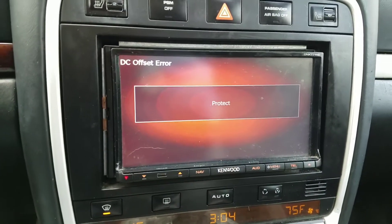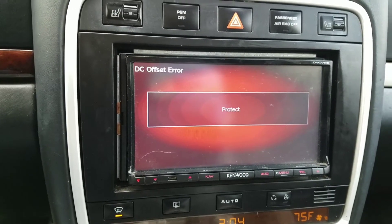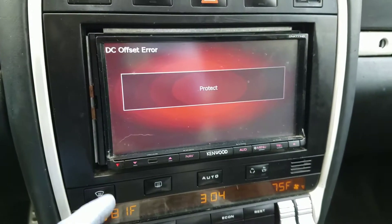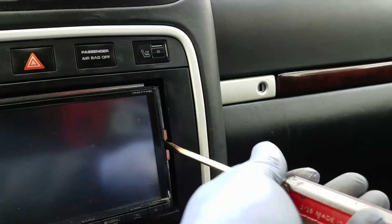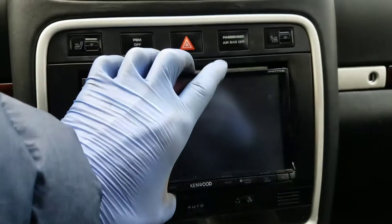I have a Kenwood DNX 771 HD nav stereo that says 'DC offset error protect.' Let's figure out how to fix it. Somebody had said push this red button — that's not a button, don't listen to that person. So first thing I'm going to do is pull the trim around the radio off, stick a screwdriver in each side and use leverage to pry the radio out. I already unlocked these clips so now the radio will pull right out.